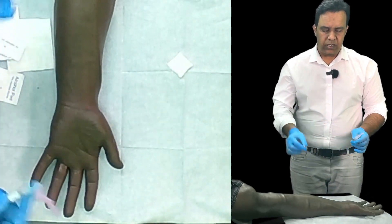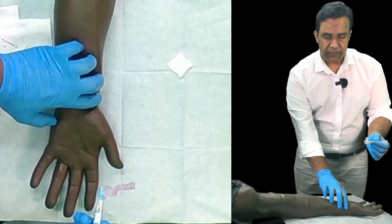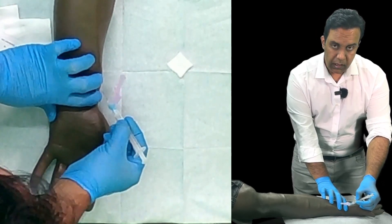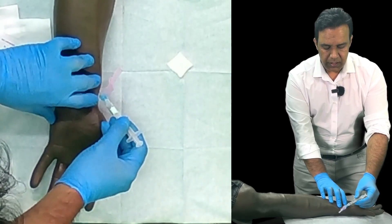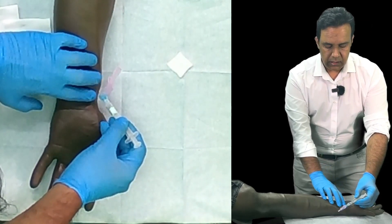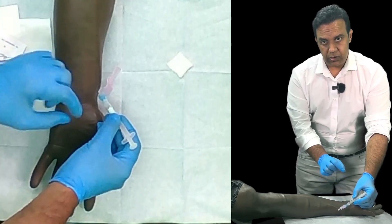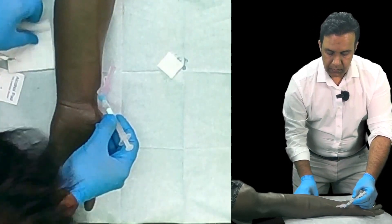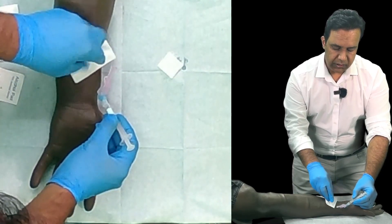Take your needle, hold it like a pen, and insert it. Warn the patient of a sharp scratch. You will see blood coming into the syringe — you do not need to push or pull. After the procedure is done, you are ready for the next step.